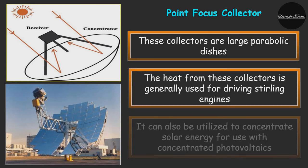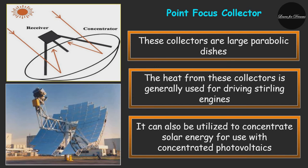Point focus collectors are large parabolic dishes composed of reflective material that focuses solar energy on a single point. The heat from these collectors is generally used to drive a Stirling engine. Although very effective at collecting sunlight, they must actively track the sun across the sky over time. These dishes can work alone or be combined into an array to gather even more energy. Point focus collectors and similar apparatus can also concentrate solar energy for use with concentrated photovoltaics, converting sun energy directly into electricity using high-efficiency photovoltaic cells designed for concentrated solar energy.